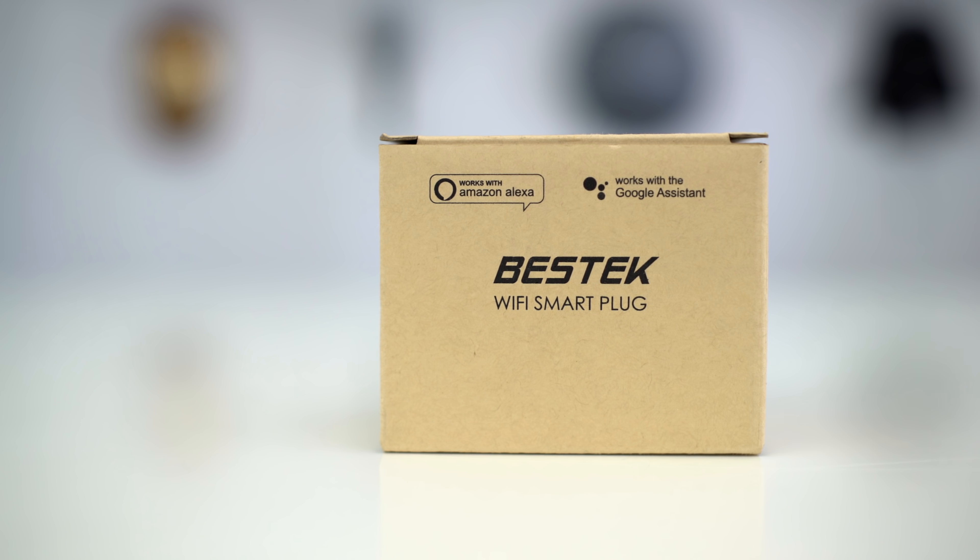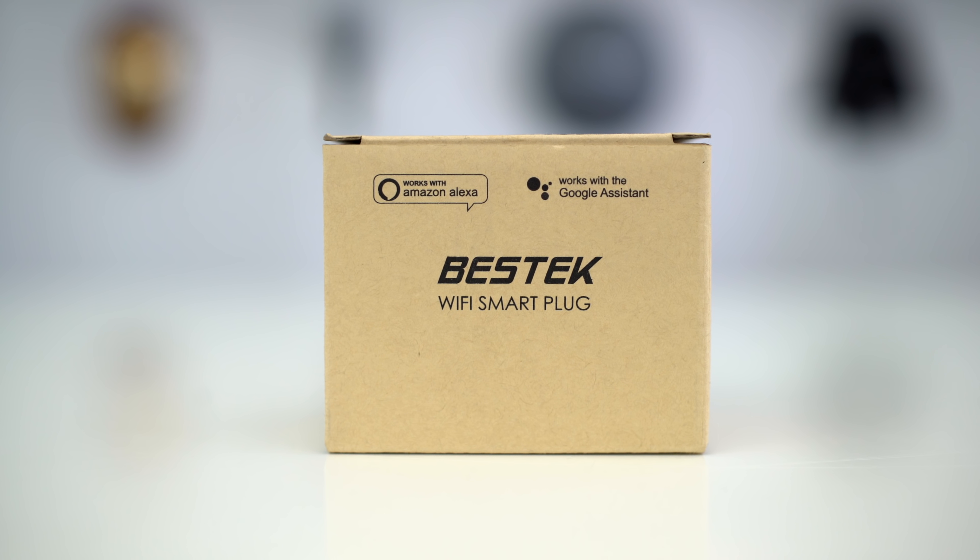In today's video, you're obviously going to know Corsair, and you'll probably also know HP, but the other three companies you're probably not very familiar with. So let's jump right in and check out this top five video featuring five different products for various uses, ranging from twenty dollars all the way up to almost three hundred dollars.